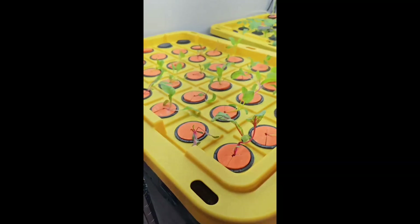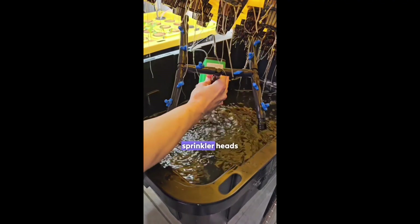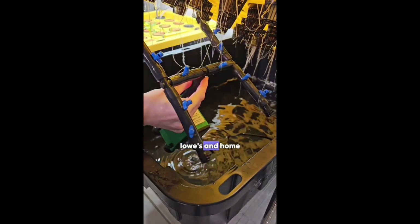Here's the spray pattern. Option number two, you can build your own using irrigation tubing and micro sprinkler heads commonly found at Lowe's and Home Depot.